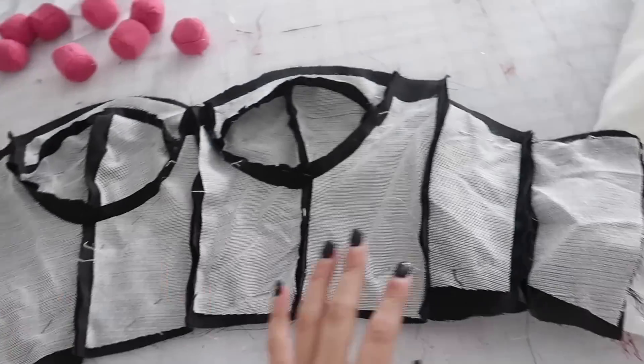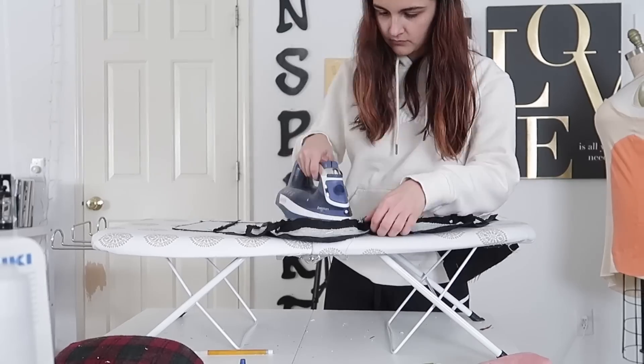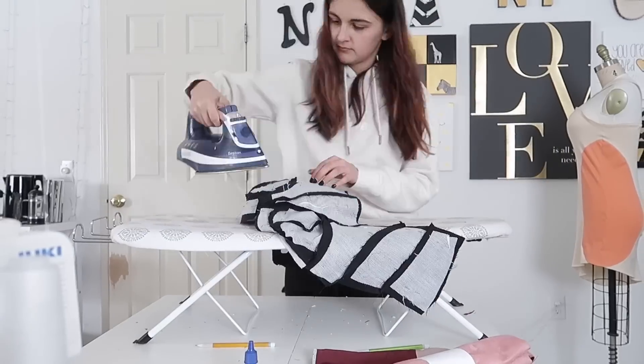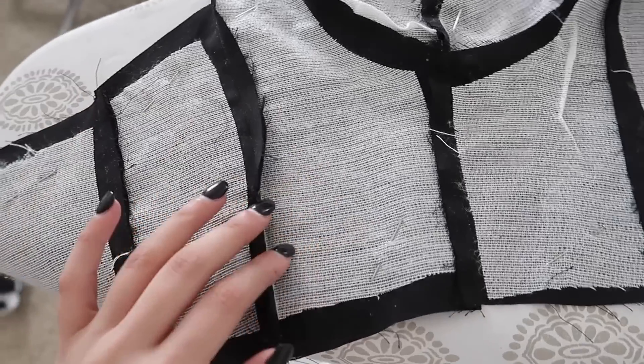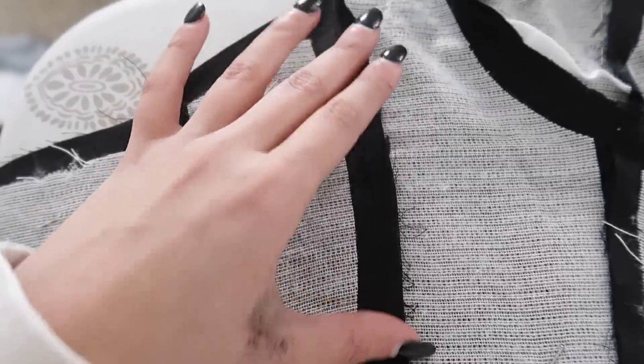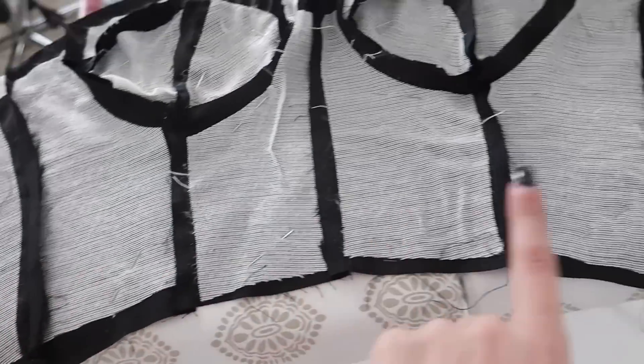I went ahead and put the interfacing pieces on here and I'm going to iron them on now. The smart thing to do would have been to put these on the pieces before sewing it together, but I spaced on that — so I'm putting them on after. If you're doing this, it's much easier to put the interfacing on the pieces first and then sew them together, but it still works. Now I'm going to take these seams and press them all to one side, then top stitch over them to create a casing so I can put the boning in. It's going to be on the inside so it doesn't have to look absolutely perfect.